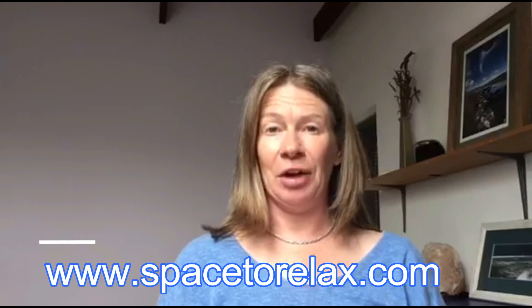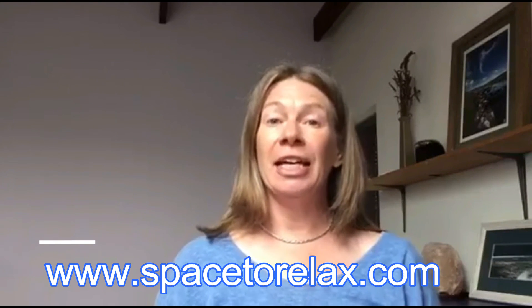Thank you so much for coming along and I'll see you next time. If you enjoyed this video and would like to learn more Qigong from me, you can do three things. First, you can sign up for my free three-part Qigong video series, delivered to your email over the course of around a week — find the link on my homepage at spacetorelax.com. Second, you can sign up and join me for the Zoom live classes on Tuesday mornings and Thursday afternoons for the duration of COVID-19. Third, if you're watching on YouTube, hit the red subscribe button so you don't miss any future videos. And if you did enjoy this video, please share it with your family and friends. Thank you so much for watching and I'll see you in the next video.